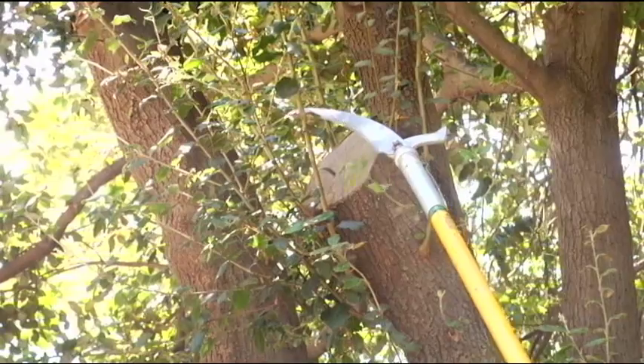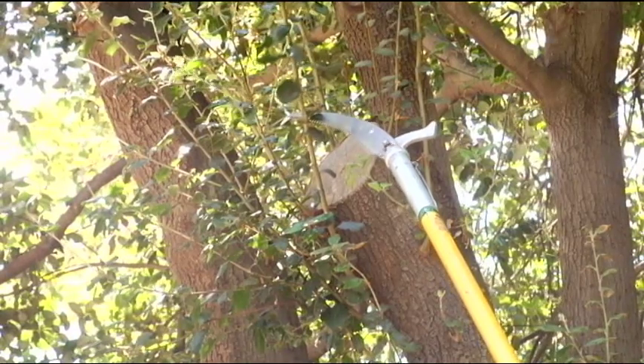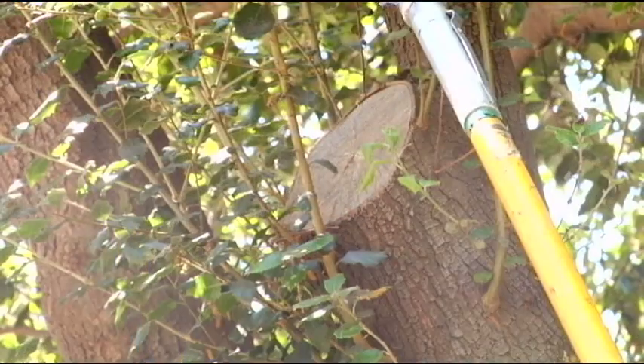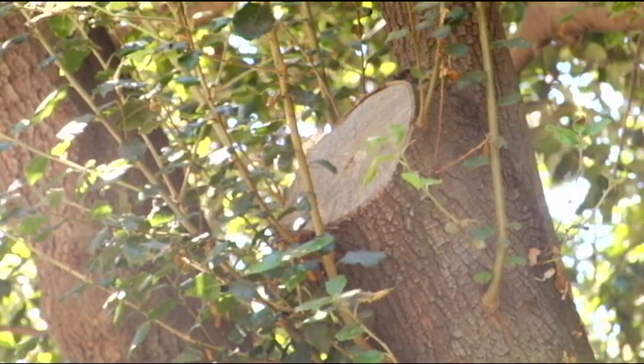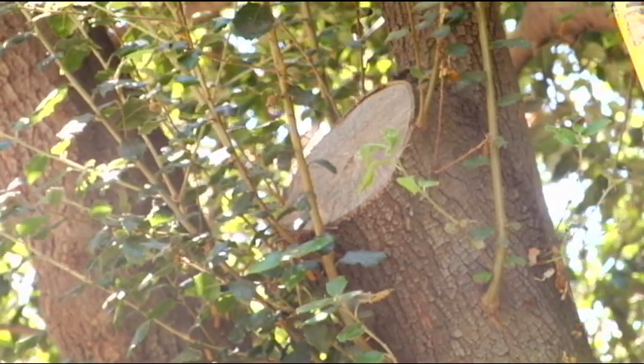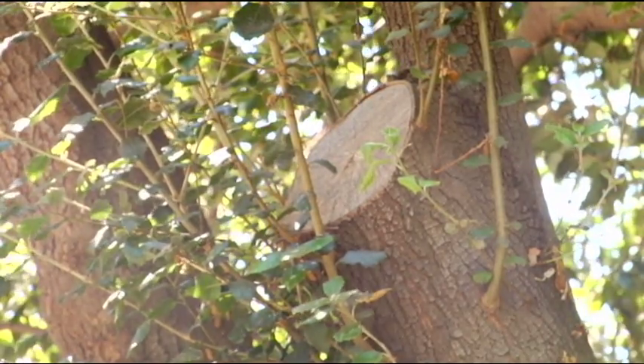We've allowed these epicormic shoots to occur around the injury. We don't want to remove these — sometimes people remove them for aesthetic reasons, wanting a nice silhouette and form. But the tree produces these for a reason. The tree knows it needs shoots and vascular circulation at this site to close the wound. When we have a shoot around a large cut, we want to allow those to run for maybe several years and remove them a little at a time, always leaving circulation and vascular activity at the wound site.